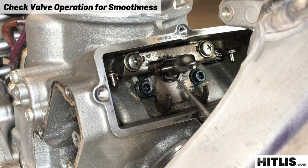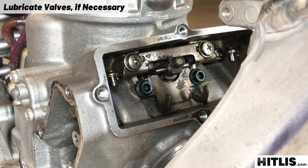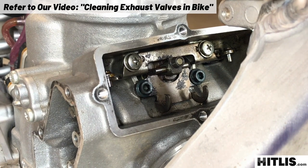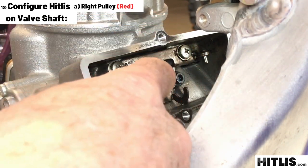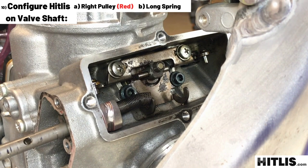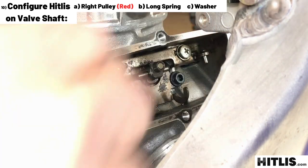Now check all the power valves and make sure they're moving through their full range of motion. If they're not, give them a shot of lube and see if you can free them up. If that doesn't do it, refer to our other video on cleaning all the power valves right on the bike. To install the Hitless kit, grab the red pulley first, slide the shaft in through the red pulley. Let it stick out a little, grab one of the long springs, slide the long spring right over the shaft and hook it on that holder plate. Then get a washer, work it in between the spring and that holder plate and push the shaft a little further through.